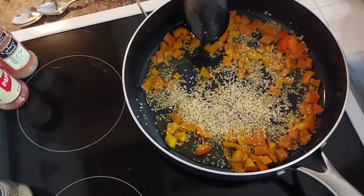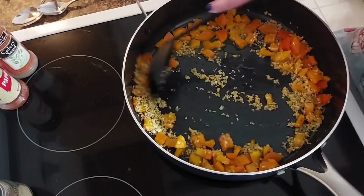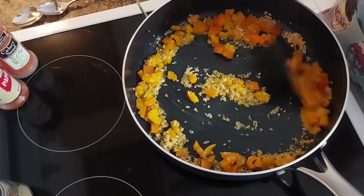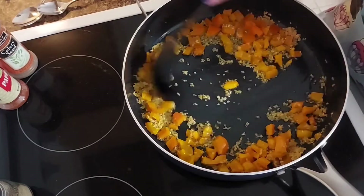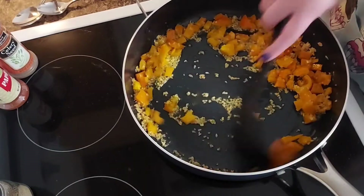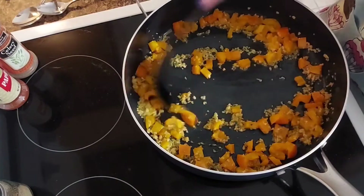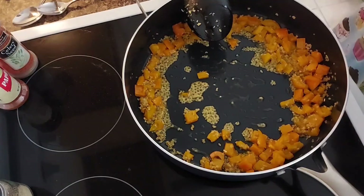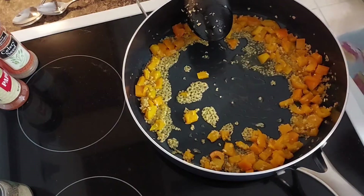I'm also going to add some dried minced onion, probably about two tablespoons — you can add however much or little you like. I'm going to add just a tiny splash of apple cider vinegar. I don't want a whole lot in it.